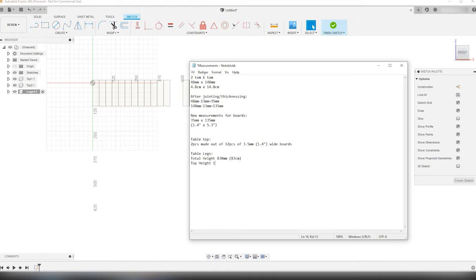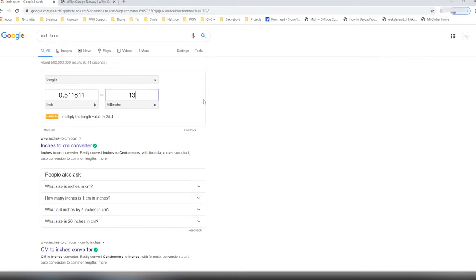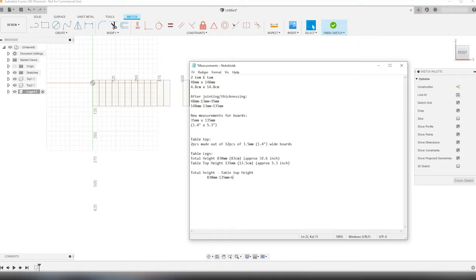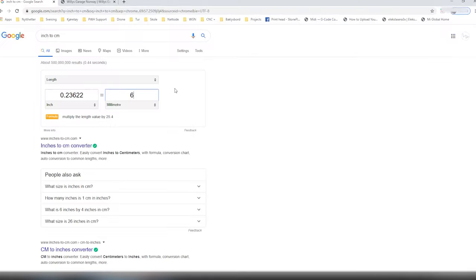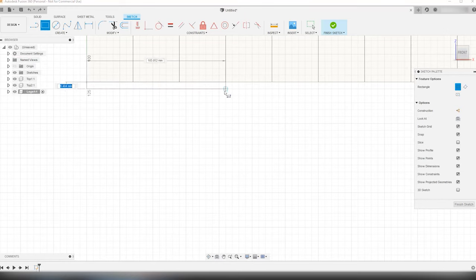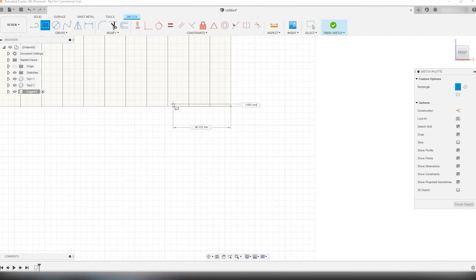The height of the tabletops is 135 millimeters or 13.5 centimeters. I live in metric land, but I know I have some imperial viewers, so — total height is 83 centimeters, approximately 32.7 inches; tabletop height is 13.5 centimeters, approximately 5.3 inches. To find the height of the legs, I take the workbench total height subtracted by the tabletop height: 830 mm minus 135 mm equals 695 millimeters. So the leg height is 695 millimeters, or 69.5 centimeters — approximately 27.4 inches. The leg height is set to 695 mm and I want the legs to be three boards in width: 105 millimeters or 10.5 centimeters, approximately 4.2 inches.